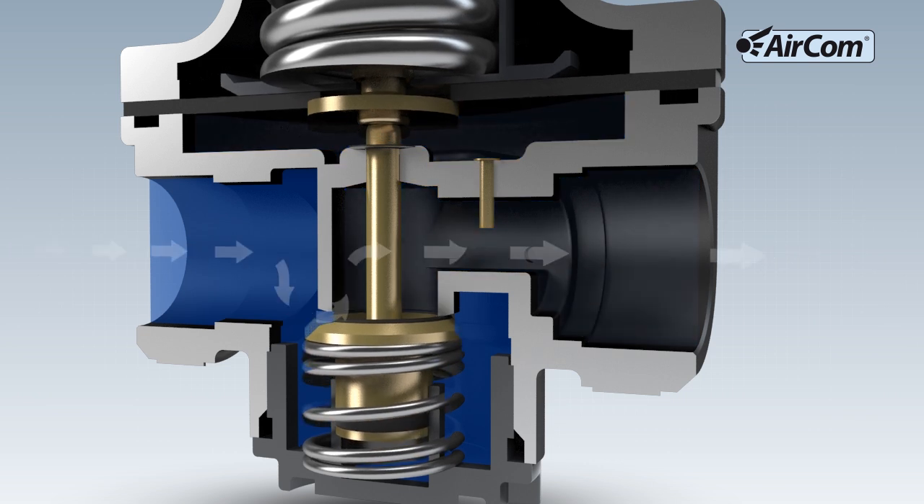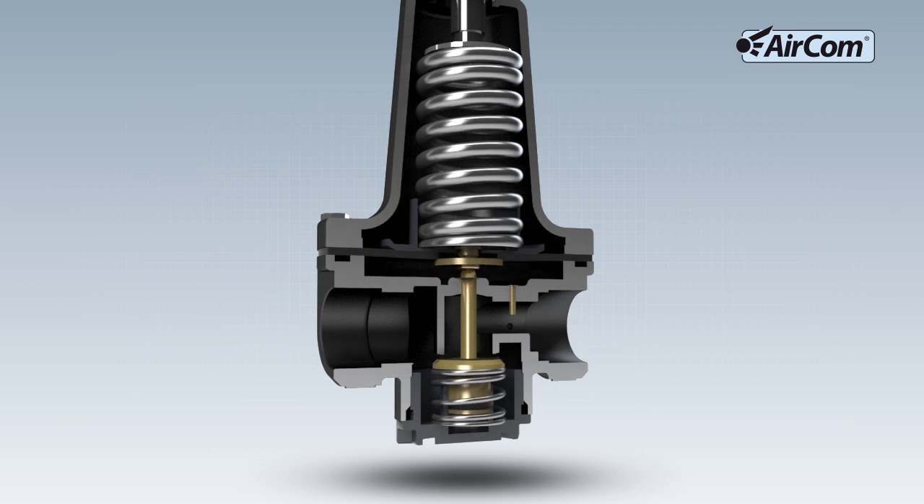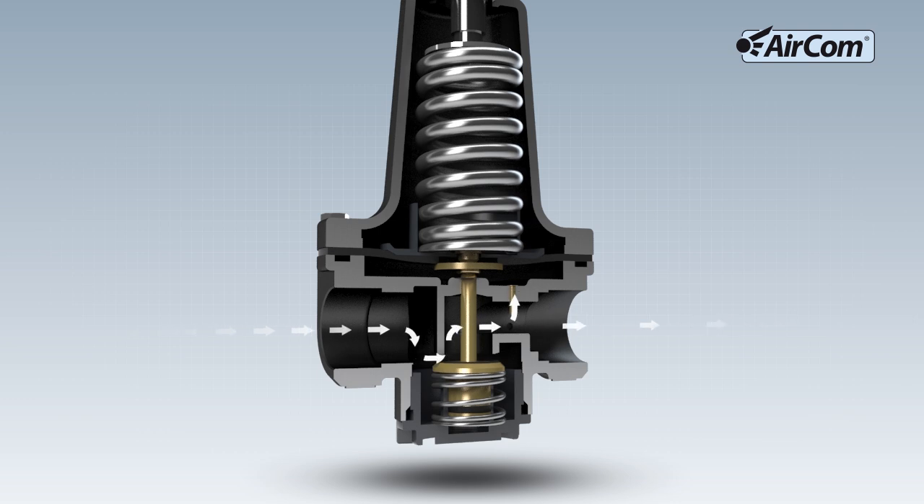The output pressure actual value arrives underneath the diaphragm via the vent pipe at the output of the regulator. The desired output pressure has been reached.